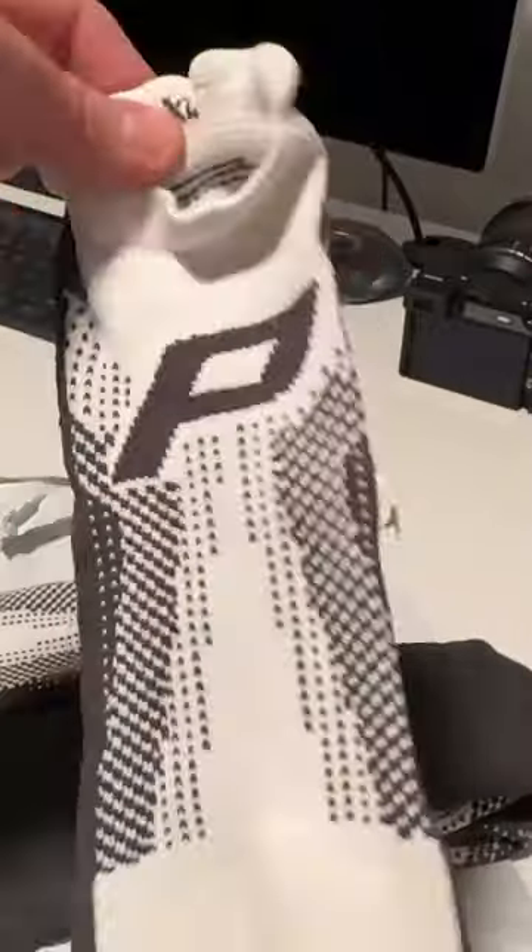Without the barrier of your shoes, you can use Pedestal Footwear to experience all the benefits of barefoot training while still keeping your feet clean and protected.